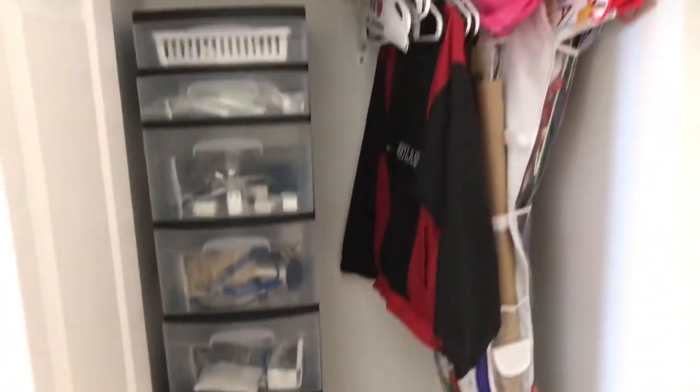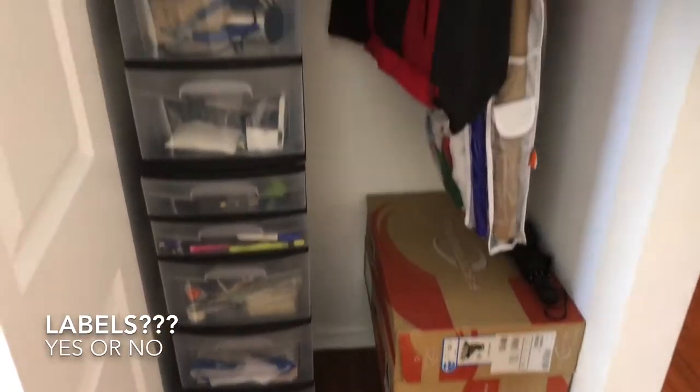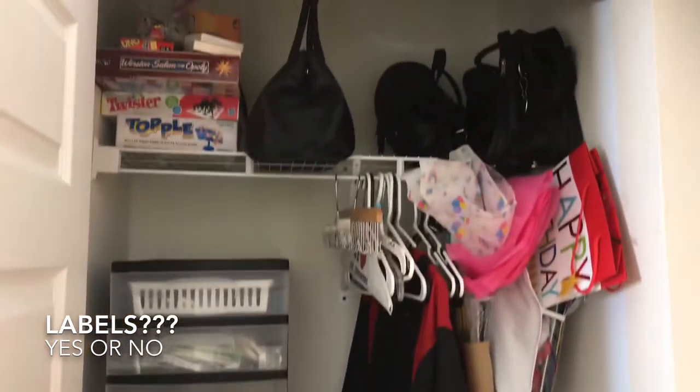I might go back and add labels to the drawers. Let me know what you guys think — should I do labels or not? I'm not sure, but I'd love to hear your thoughts.